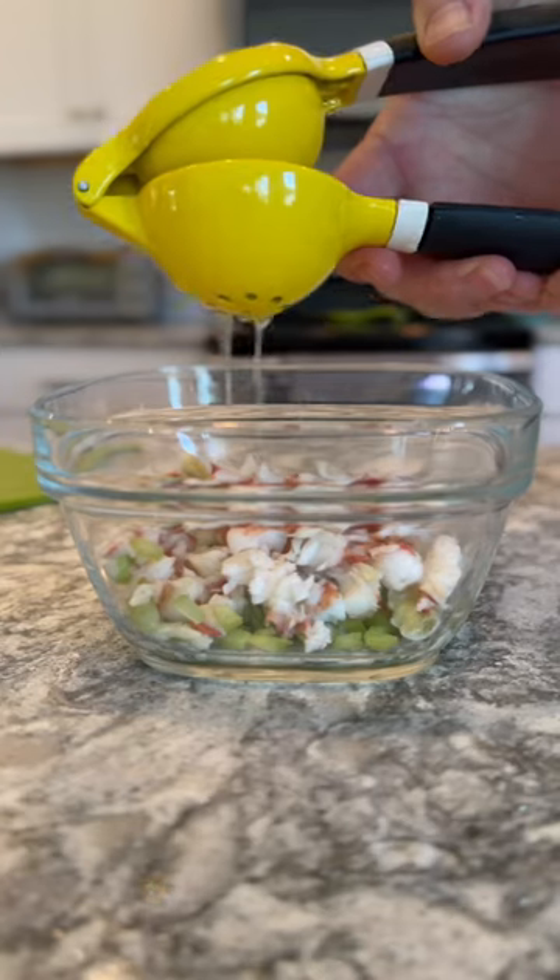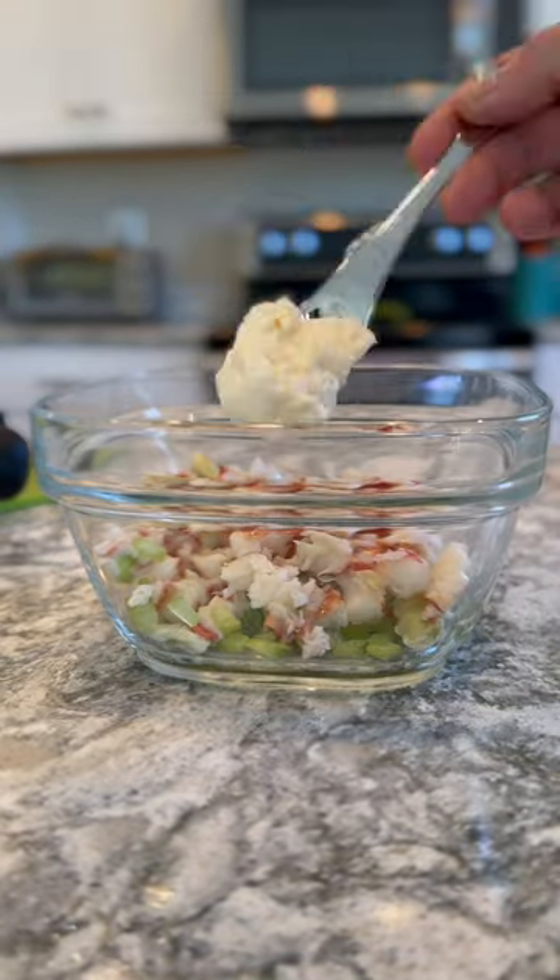I went ahead and put them in a container, got out a lemon, rolled it around to get the juices flowing, and then squeezed half a lemon inside of the lobster and celery mixture.